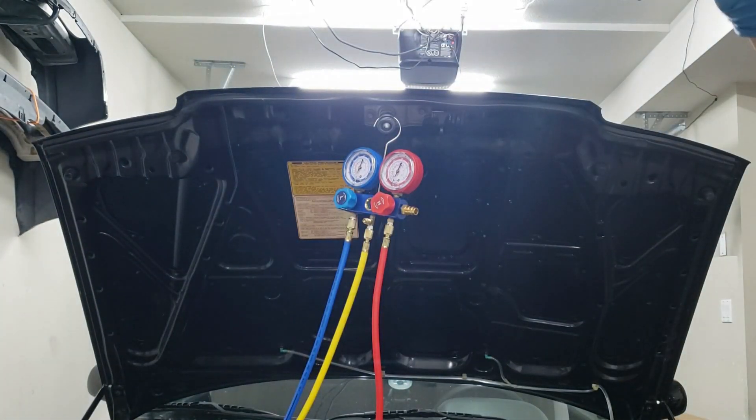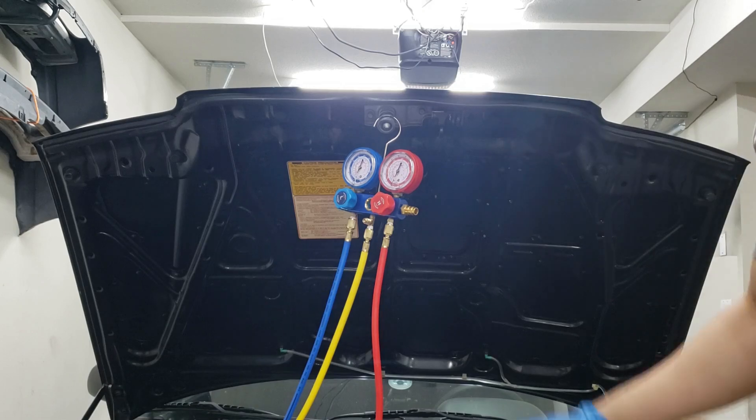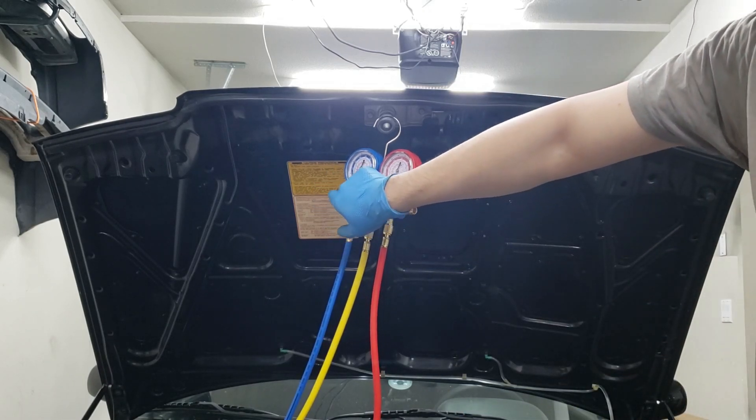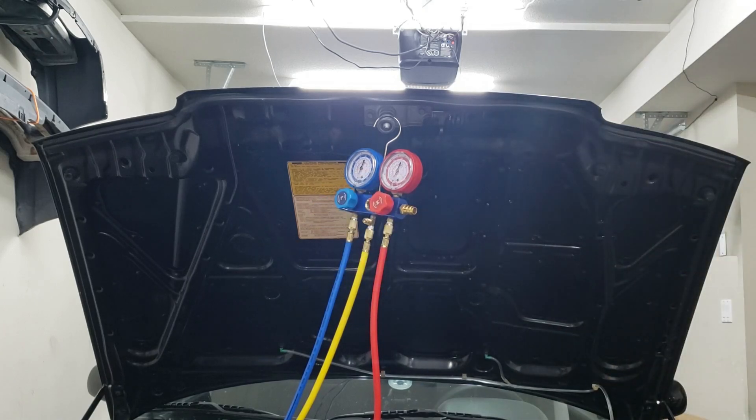Now we're good — we can actually start firing up the car so it activates the clutch and can start sucking the refrigerant in. Then we'll open up the low side valve. Let's fire up the car.